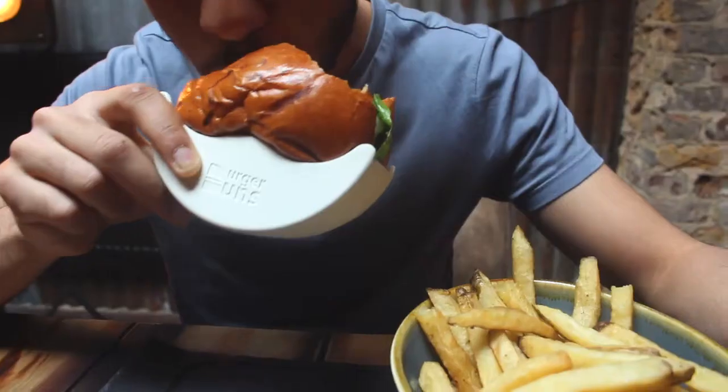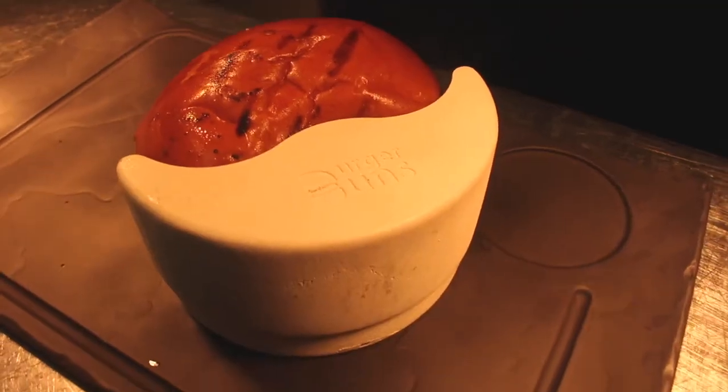Burger Buns is made from high quality injection molded food-safe polypropylene. It's lightweight, it can stand tremendous heat, dishwasher safe and easy to store away for the next use.